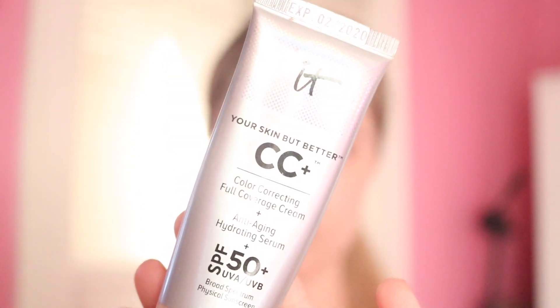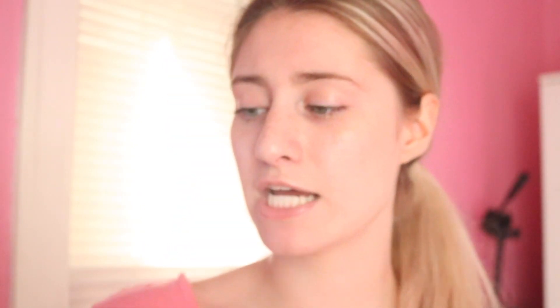So now I'm going to go in with my IT Cosmetics CC Cream and I don't want like heavy foundation — that's why I'm doing this. And let's just hope it matches my neck.